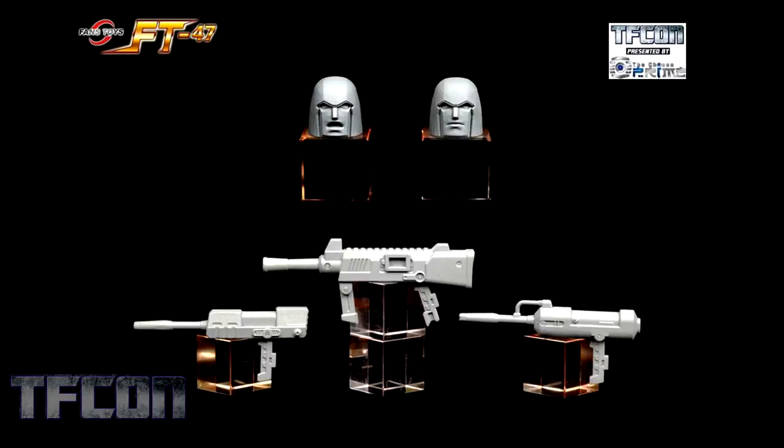And having a nice casual conversation with Beachcomber about how he just hates everything. Lastly, a quick look at his accessories before we move on to the next figure — he's got a bunch of different rifles as well as different head sculpts.